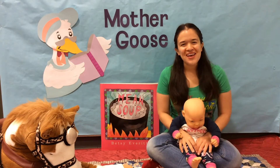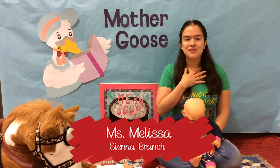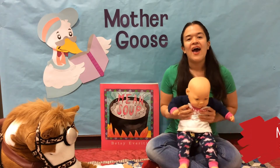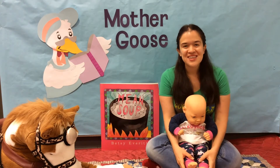Hello! Good morning everybody! My name is Miss Melissa. This is my wonderful assistant Dolly here and we are from the Siena Branch Library.